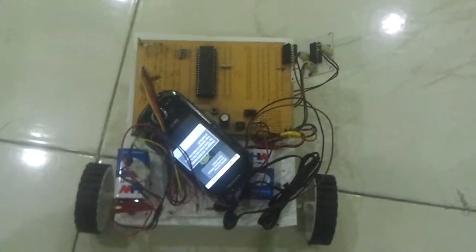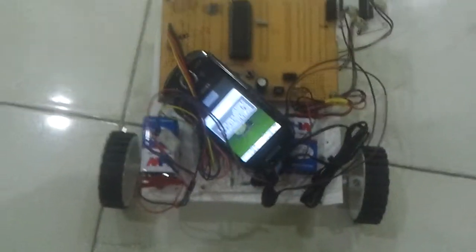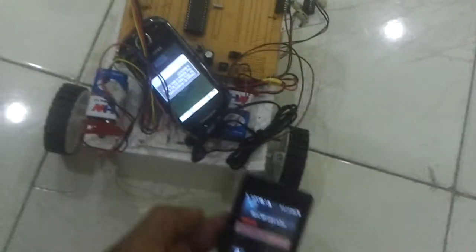Welcome to the project DTMF controlled robo. Here we are making use of a mobile phone for remote communication. I made a call from this mobile phone to this mobile phone which is connected to the microcontroller board through this DTMF decoder.